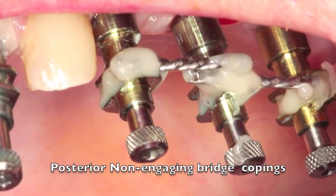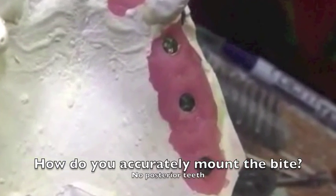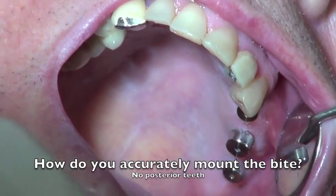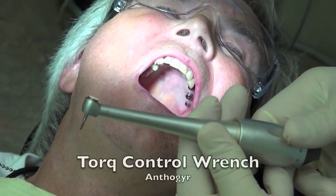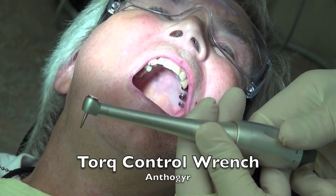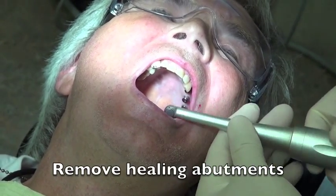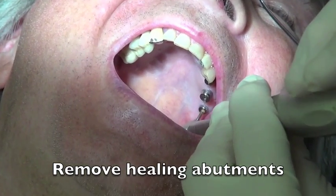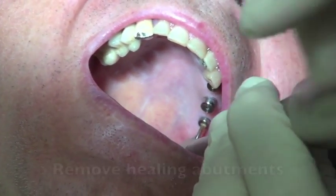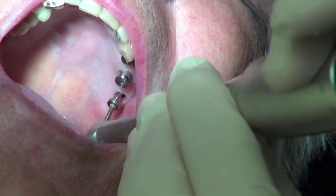The impression was then poured up and we had to mount the bite. This video is going to show you how we mounted this to get an accurate bridge impression and mounting. So we took a torque control wrench, which is a fantastic tool to have. You can dial up your torque and put bridges on and off. Our first task is to take the healing abutments off — you can go back to the posterior aspect of the mouth and easily get these off by just twisting in a counter-clockwise fashion.